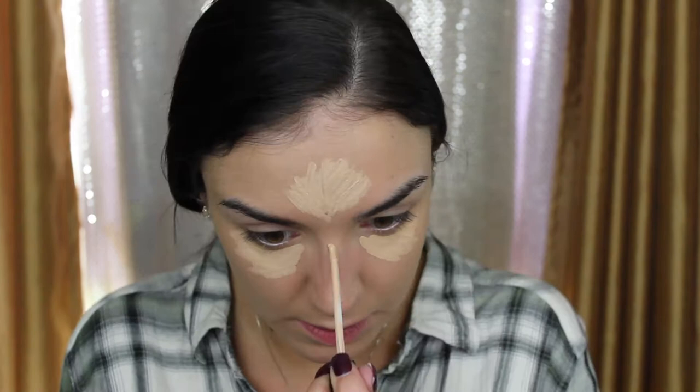Then I'm going to take the Maybelline Fit Me Concealer in the shade Sand for my highlighting concealer. I don't have a drugstore translucent powder I really love, but the Maybelline Fit Me powder is a nice setting powder, so I'm going to treat it like a translucent one. Using a small fluffy brush to get into the crevices, I'll lightly tap it underneath to set my concealer and run it over my forehead.